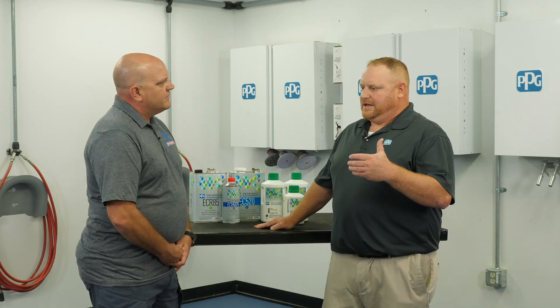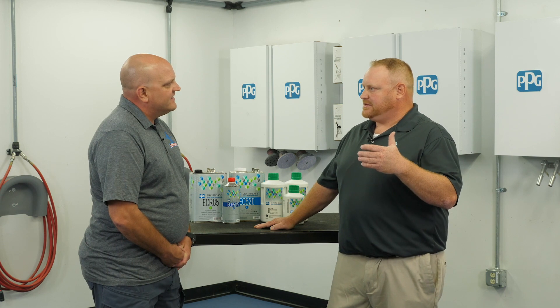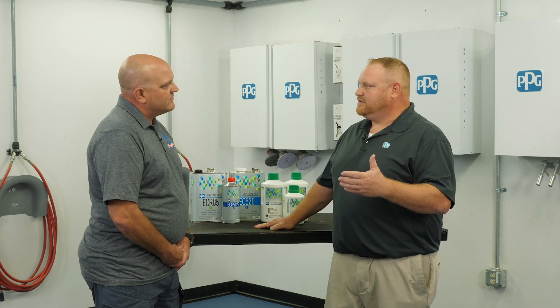So we've covered humid conditions. What about the opposite — dry conditions? We're going to do the opposite of what we just talked about. What we define as hot and dry is typically 100 degrees plus and anywhere from 30% or lower in relative humidity. Basically, we're going to put on more material, and we can do that in different ways.